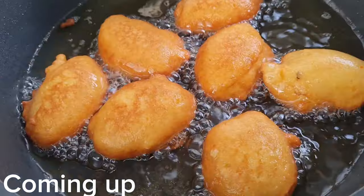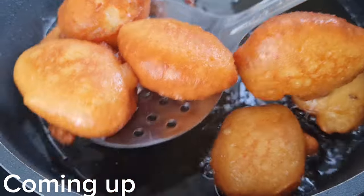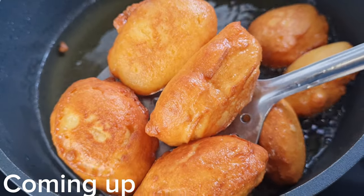Greetings everyone and happy Easter to you all! In this video I share with you this delicious, perfect, cozy recipe — Akara.